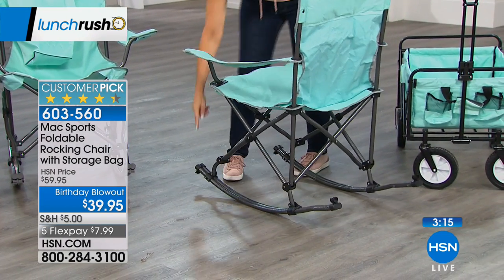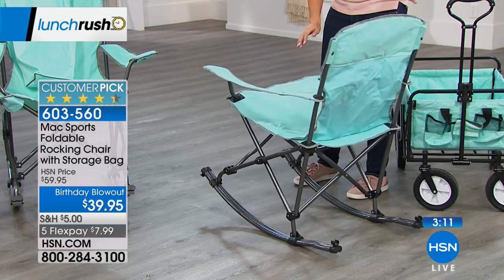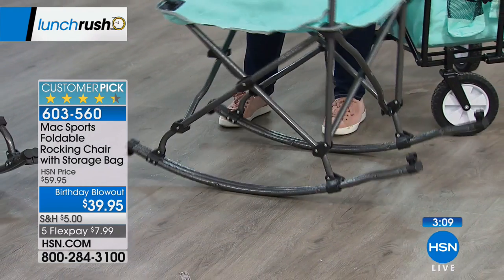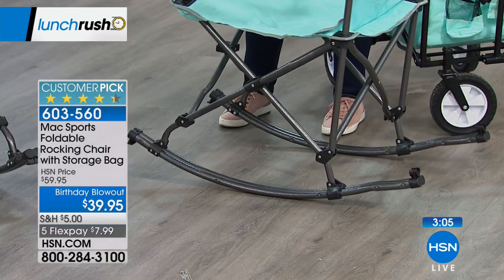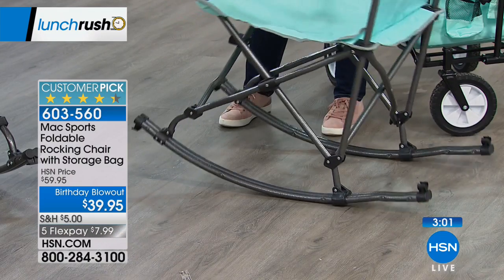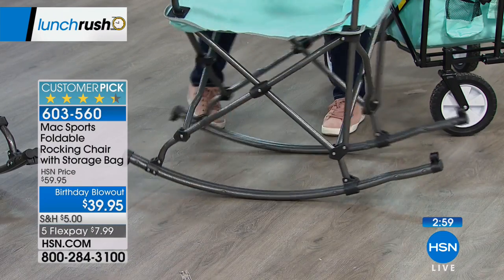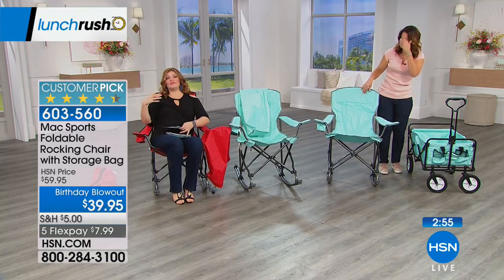Here's the other thing I love — look at those rockers. They're oversized rockers, so you're really going to rock. Look at that rocking motion. Sometimes those rockers are so small you just kind of tip back and forth. This is a true rocking chair. And it's not too much — like you're going to fall back. It supports you nicely.